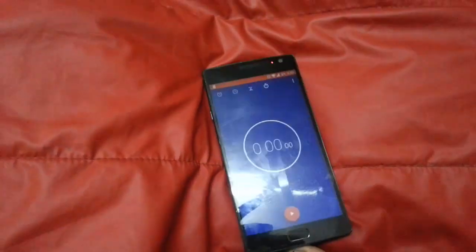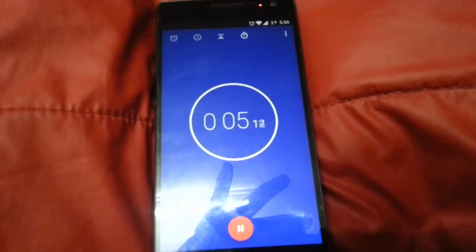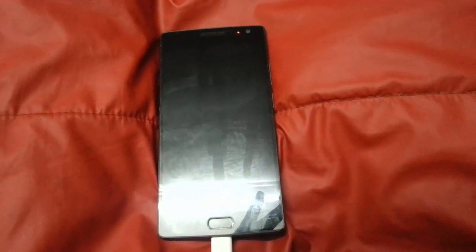Now I'll connect my dash charger and plug it into my OnePlus 2. I'll turn on the power and start the stopwatch. The stopwatch is running, and remember the battery is at 2%. I'll turn off the screen for now and come back after half an hour.